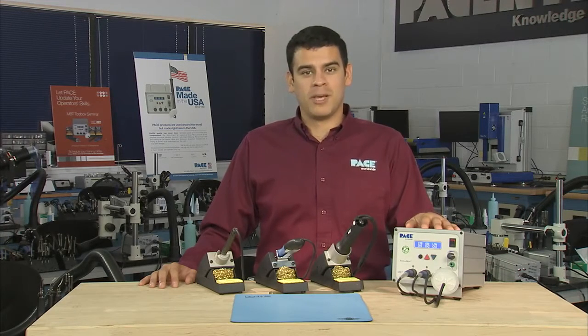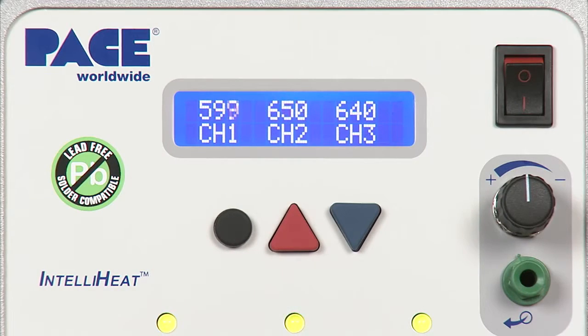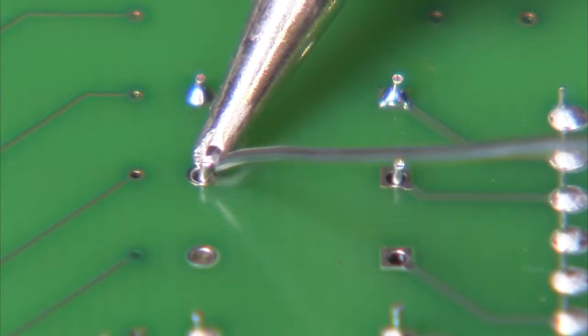The MBT350 features Pace's exclusive IntelliHeat control system, which can independently power three handpieces simultaneously and offers maximum rework capability for the widest variety of surface mount and through-hole components.